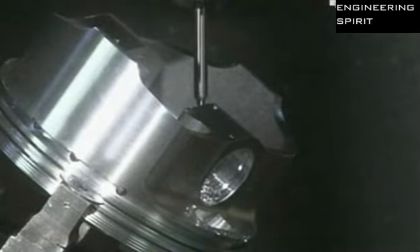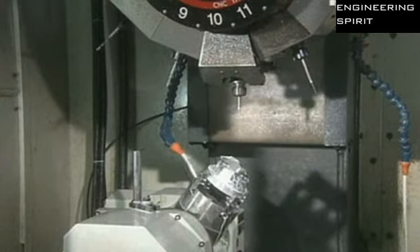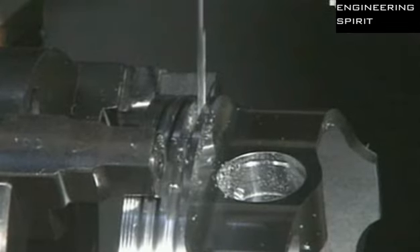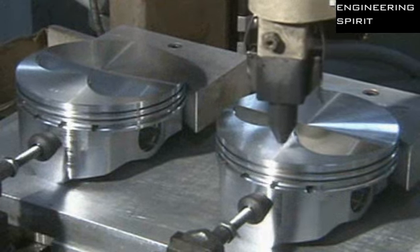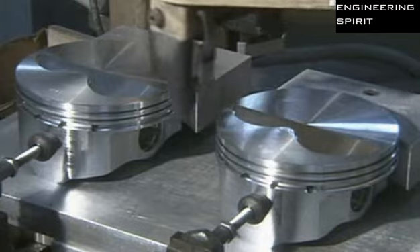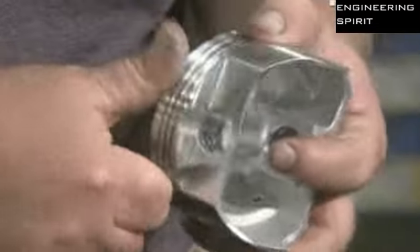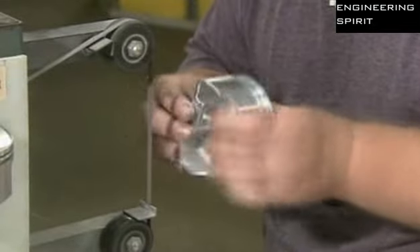An automated drill makes two intersecting oil drain holes to enhance lubrication of the wrist pin. Another machine engraves model and production data onto each piston. A worker then removes sharp edges created during previous operations and uses a belt sander to further smooth out the surface, since sharp edges could damage the cylinder walls.